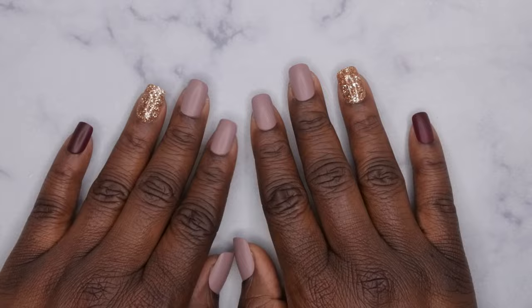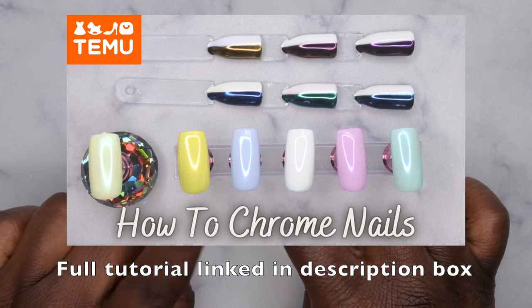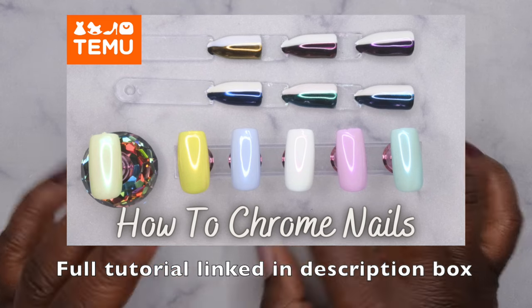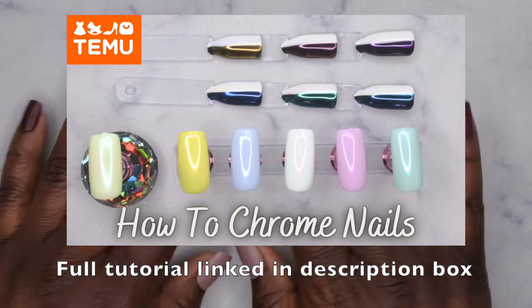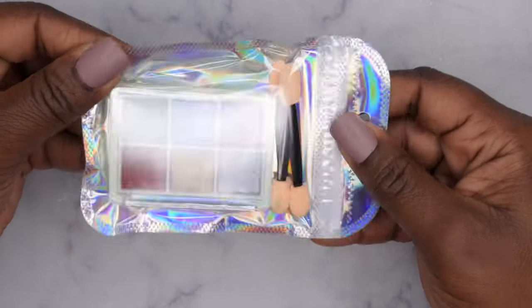Hello happy people, I'm back with another video and today I'm going to be testing more chrome powders that I got from Temu. I do have a previous video where I showed how to do chrome powders with a pearlescent set that I got from Temu, so I'm going to go ahead and leave that video link down in the description box below. I've since gotten some more colors in from Temu and I want to show you guys how to chrome these.